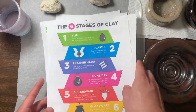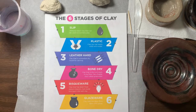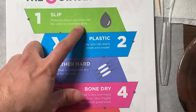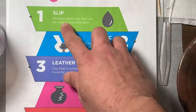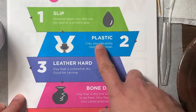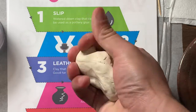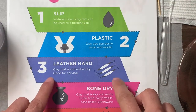Let's go over the six stages of clay. The first one is slip — slip is a watered down clay, basically adding clay and water together to make a slip. Then plastic, also called wet, is when you take the clay right out of the bag or container and it's very squishy and mobile — you can form it in any way you want.